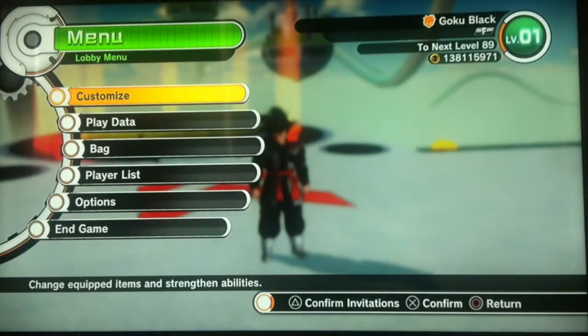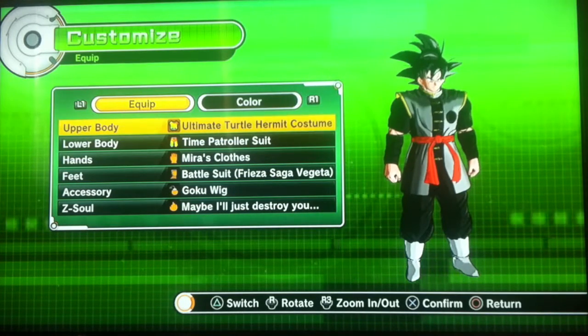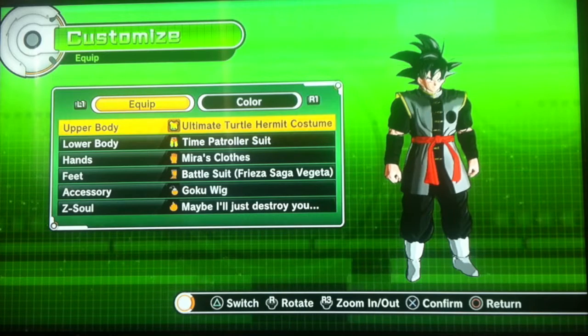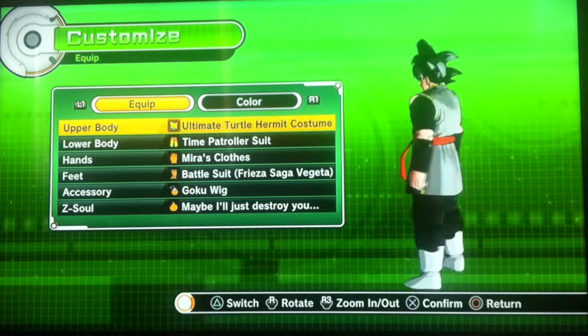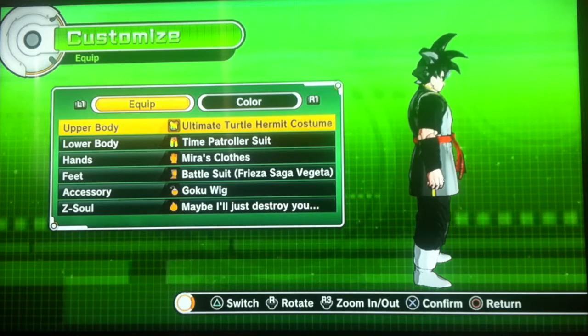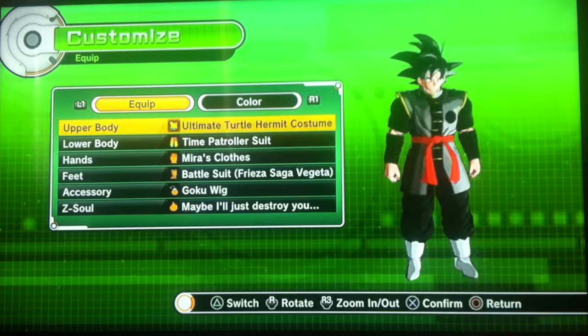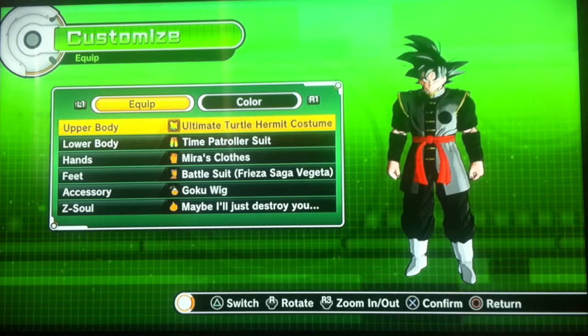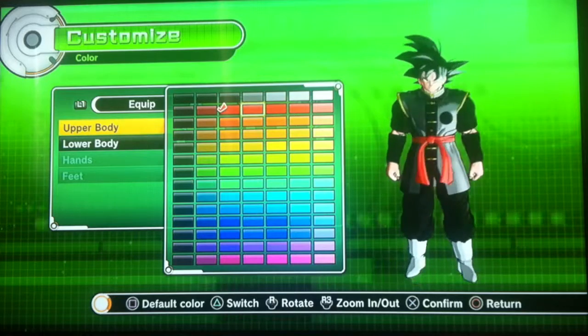From JRZ Saiyan — I'm gonna put his link in the description. I saw his video on the Goku Black build and I liked it. Out of everybody's I've seen, his is probably the closest. He was right to go with the Ultimate Turtle. If you've seen his video, you know he decided to go with this color.